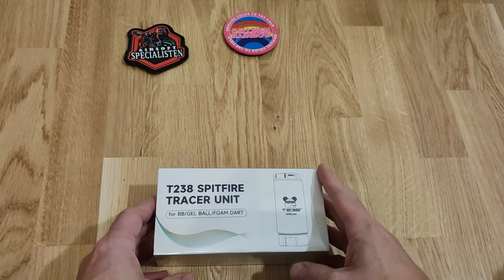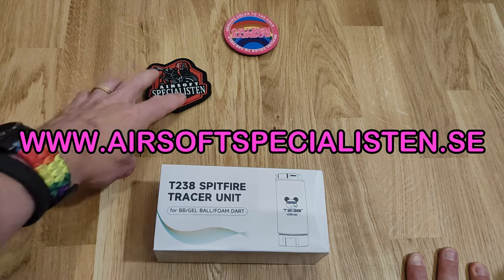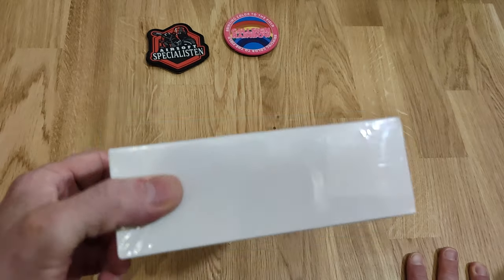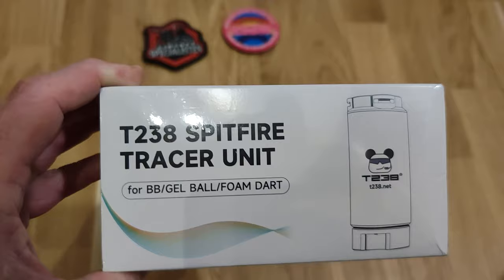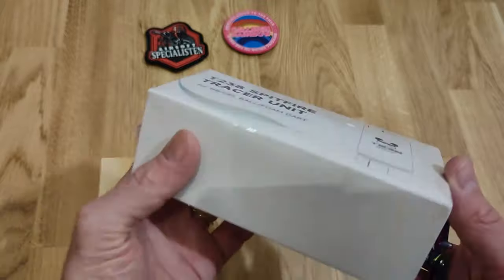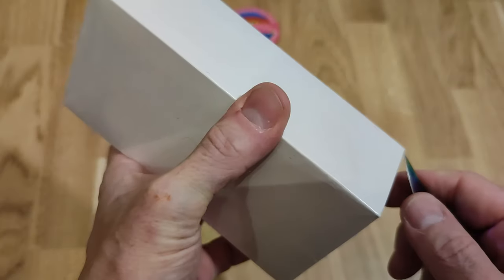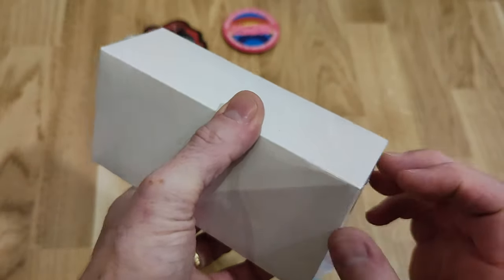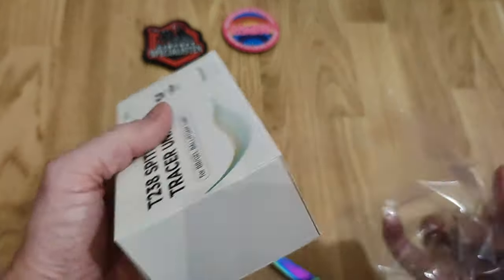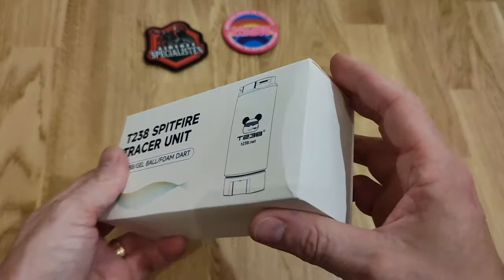I have, in cooperation with my sponsor Airsoft Specialisten, gotten hold of the Spitfire tracer unit which I will be trying out. Right now it's an ordinary unboxing. Let's see what we have here. First of all, use knives responsibly - remember kids, I am a professional idiot. Nice wrapping and a slide-out sleeve.